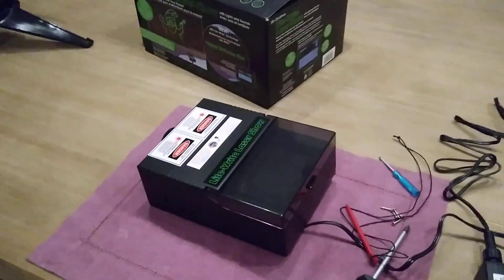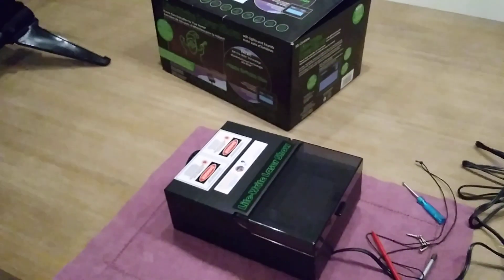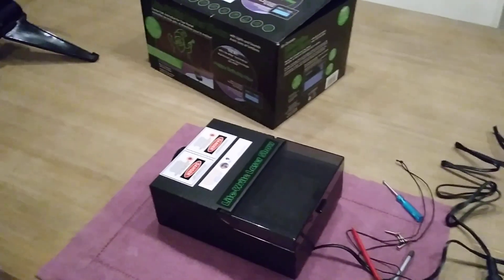Today I have, from a Boxing Day sale, this nice laser show for Christmas. I think it's manufactured by the Mr. Christmas company. You can have more information here.